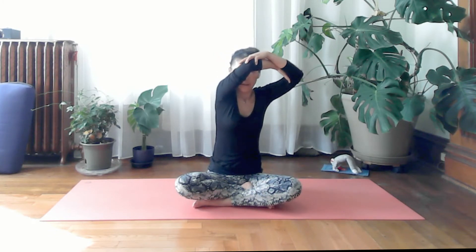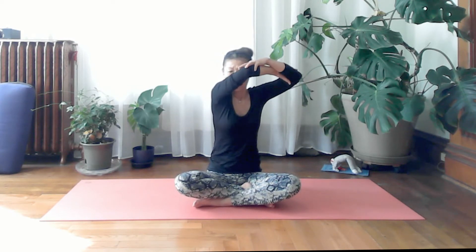Go ahead and sit up again, squeeze the pelvic floor and lift your pelvis to sit straight. Bring your arms together. Next, inhale and bring your elbow to the right and up.